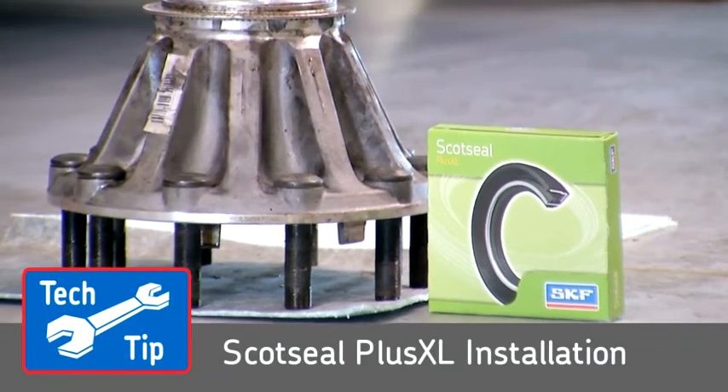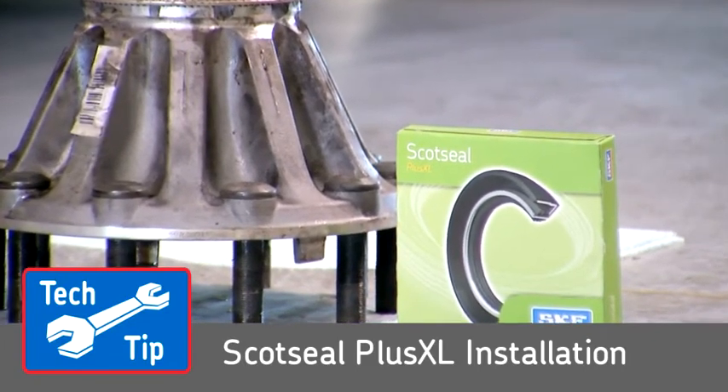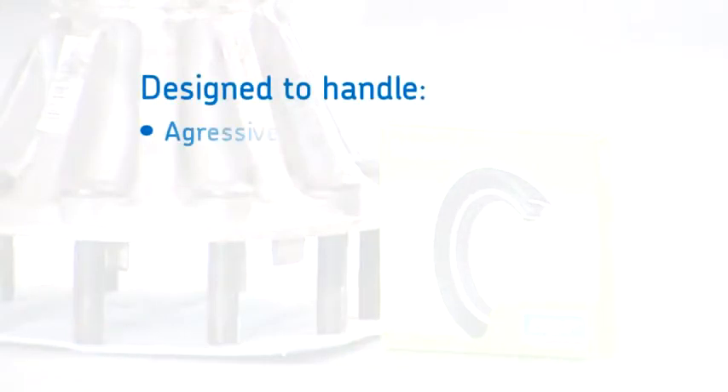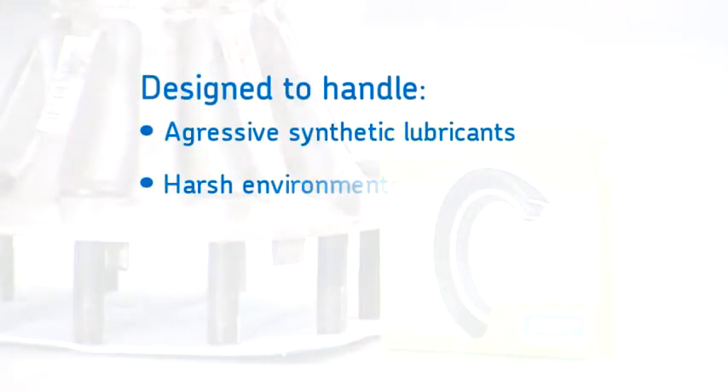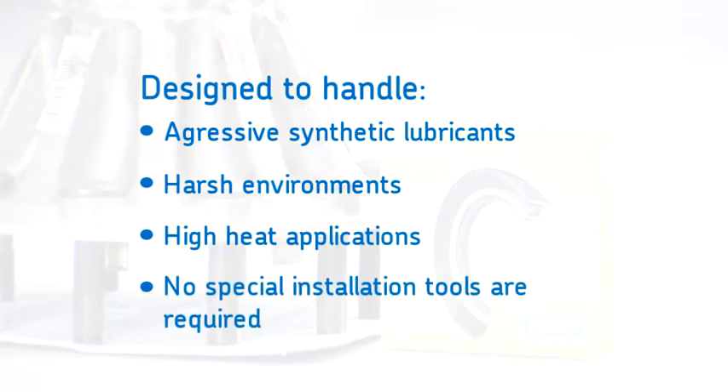The Scott Seal Plus XL does not require special tools and can be pressed in by hand or tapped into place with a rubber mallet. It is designed to handle aggressive synthetic lubricants, harsh environments, and high heat applications. No special installation tools are required.